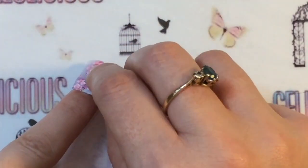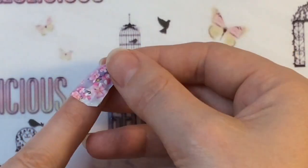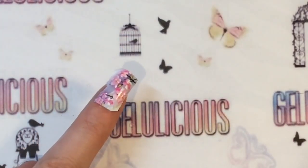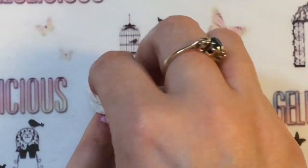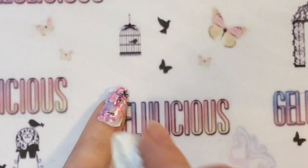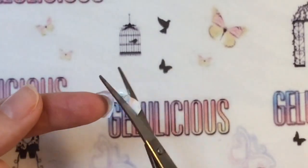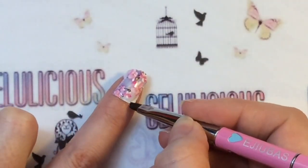Then just place it flat onto the nail. You have got a bit of time to work with this, which is really good — it won't stick down until you get some kitchen roll or something like that and pat it down. That absorbs all the extra water and then it sticks to your nail. These applied so nicely, it just worked really really well.